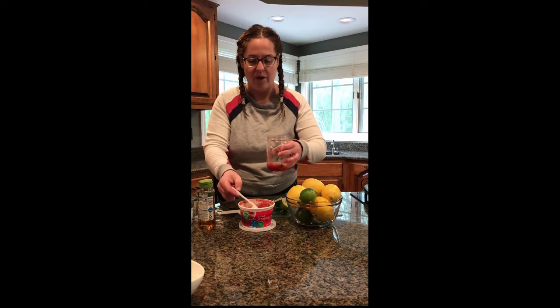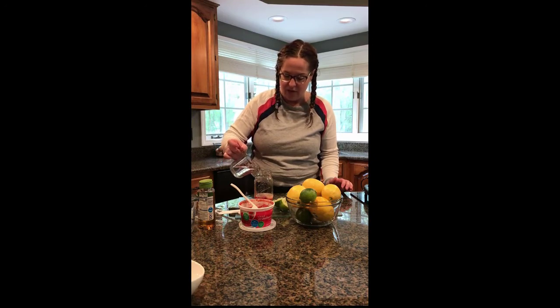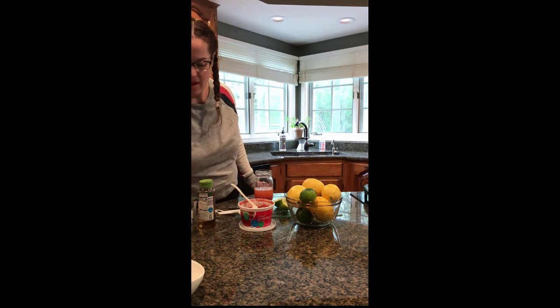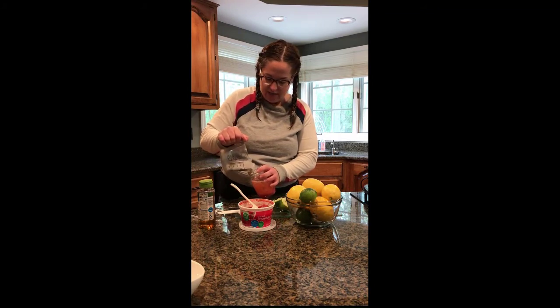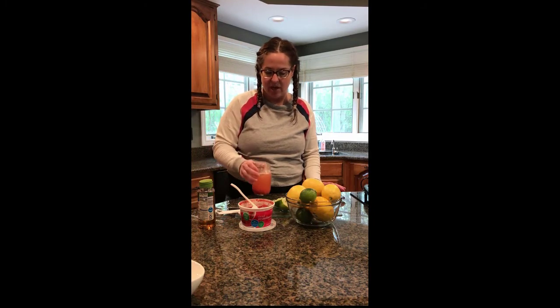It looks a little sloppy but I promise it tastes good. Then I'll take my water — again it's a half a cup of water — that goes in. It's filling up fast. And then we'll take our ice and fill it up until it's about full. But you want to leave enough room in there so you can give it a good shake.